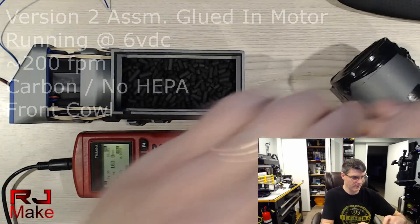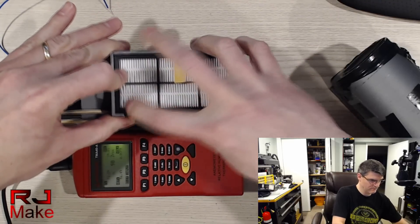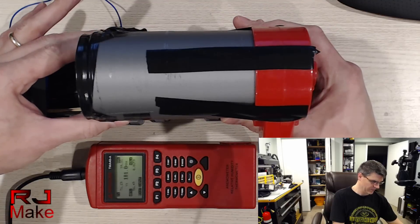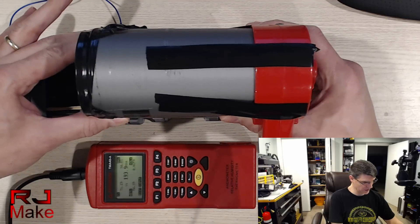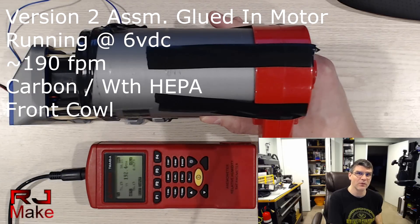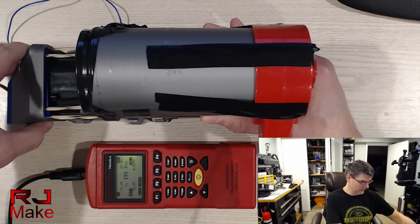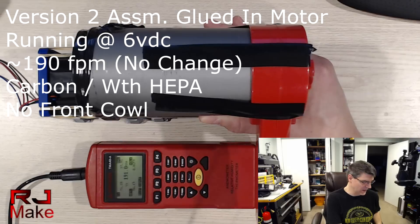So roughly 200 feet per minute. So let's go ahead and put the HEPA filter in. Not that big of a change with the HEPA filter in place. Roughly 190 feet per minute, which is substantially more air moving through than the respirator. And taking the front cowl off — as you can see, once we're down to these levels, the front cowl being off doesn't make any difference at all.